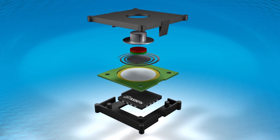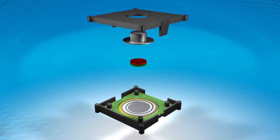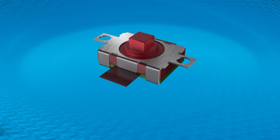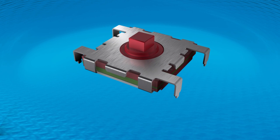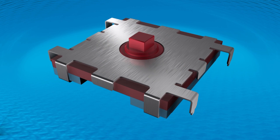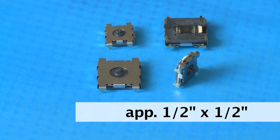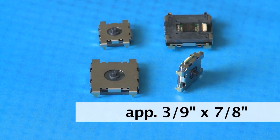Its simple mechanical construction — with a magnet and this device as the only electrical components — makes this solution also very cost efficient. Austria Microsystems provides EasyPoint modules for demonstration purposes in various sizes and forms. The available module dimensions today range from as small as 12.5 x 12.6 mm to 18.6 x 22.6 mm.